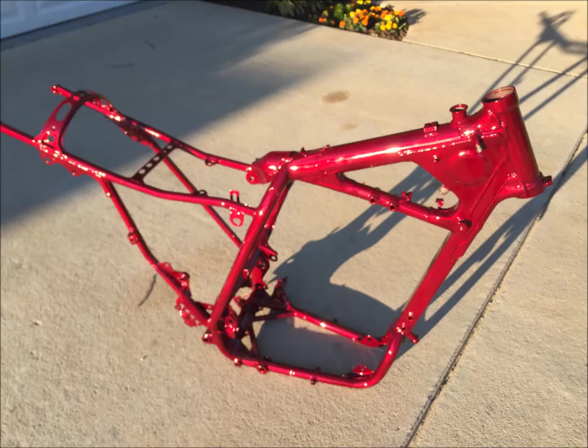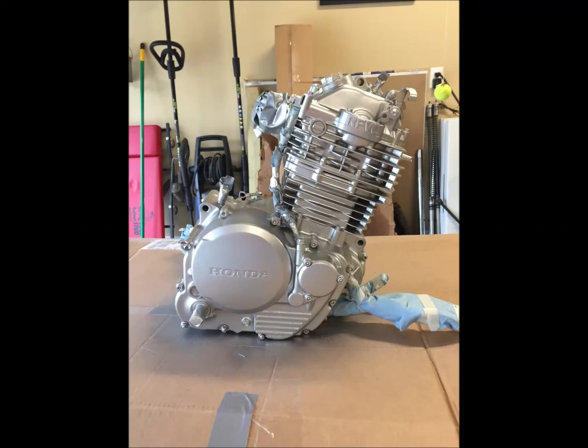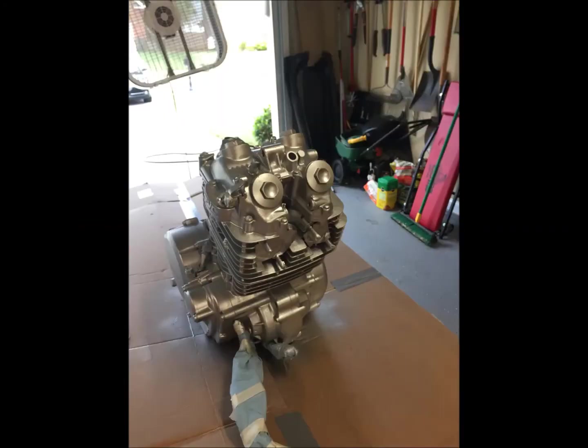I took the frame and got it powder coated in this cherry illusion color, which is pretty cool — you can see the metal flake in it. Then I painted the engine with high temp paint. The engine ran really good so I didn't need to get inside it. I just cleaned it really well, sanded it down, and painted it.